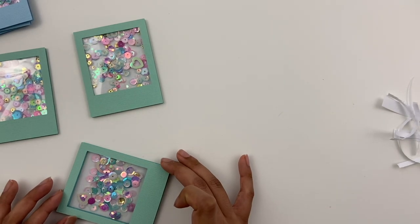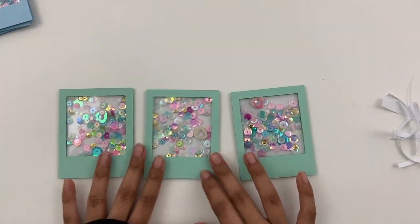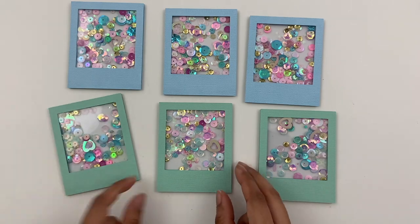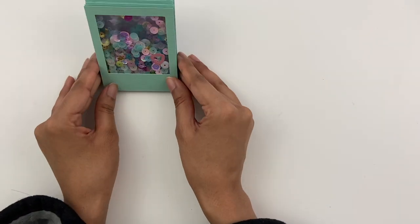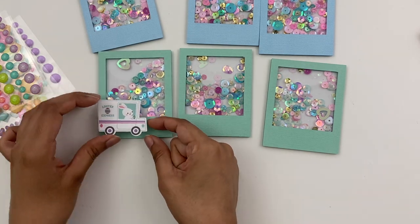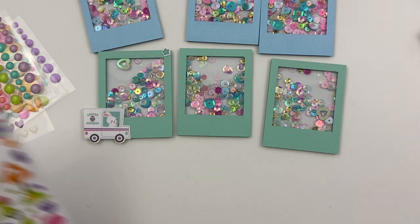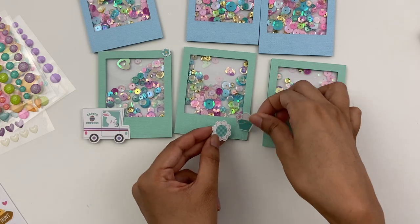From here, once I've got these bases done, I am going to work on the embellishments. I just love seeing them all together — they're so cute. I just love how that sequin mix looks too. So to embellish, I'm going to pull out some of the mini icons from the sticker sheet. I absolutely love that mini icon sticker sheet for this collection. The icons are just adorable — I love the sizing of them too. Just so many small little images that are perfect for embellishments.